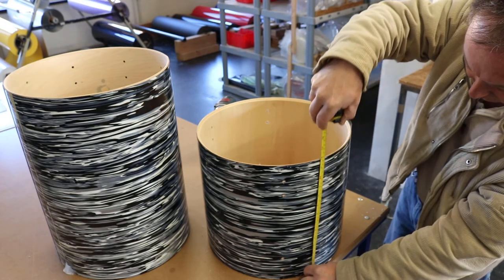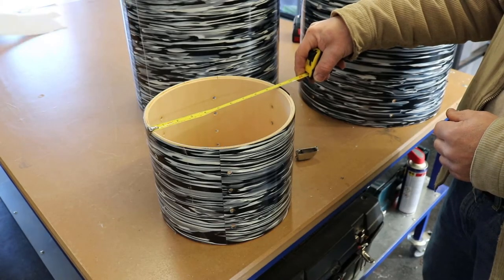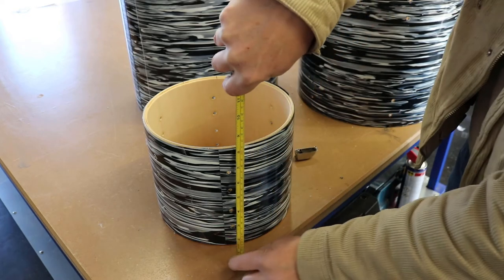Use a ruler with inch sizes. First, measure the diameter, which is the size through the circle, and the height of the shell, both in inch.